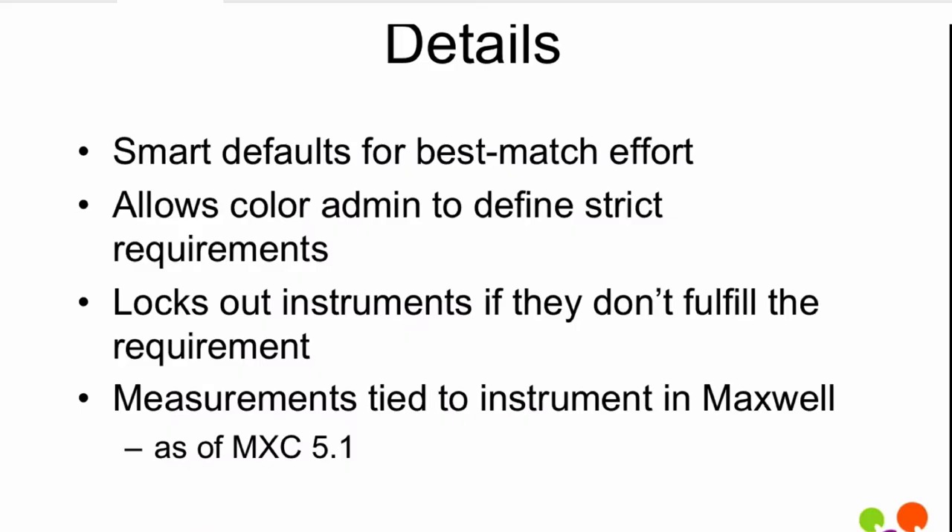As we implemented it, we realized we're rolling this out to a live system that people are using every day. So we want the defaults to be smart and just do a best-match effort. An inexperienced user or administrator setting up a system for proofing will automatically have the instrument set up the proper way. If they load up the Grackle data set from 2006 as a color aim, we know those are M2 measurements — UV filtered. If they're using an i1 Pro 2, it's automatically configured to match. That's what we call smart defaults and best match, with intelligent fallbacks built in.